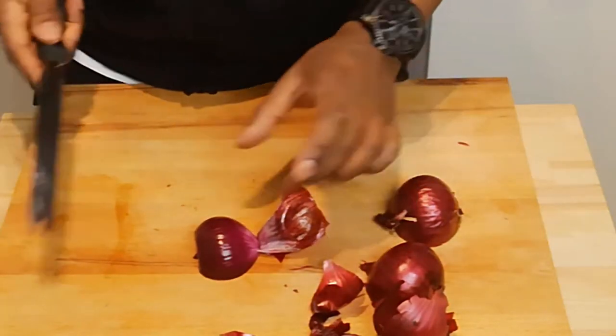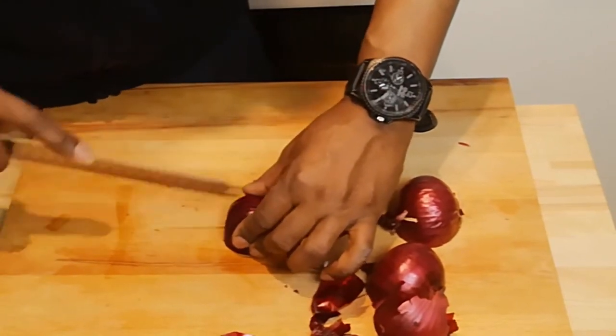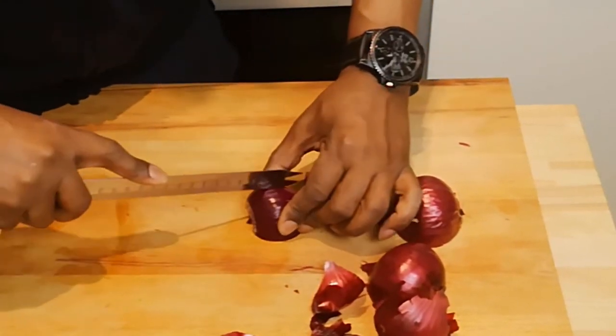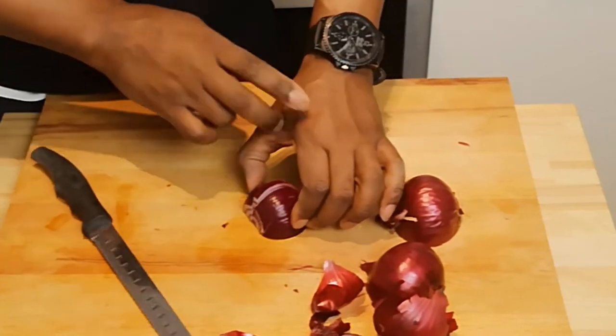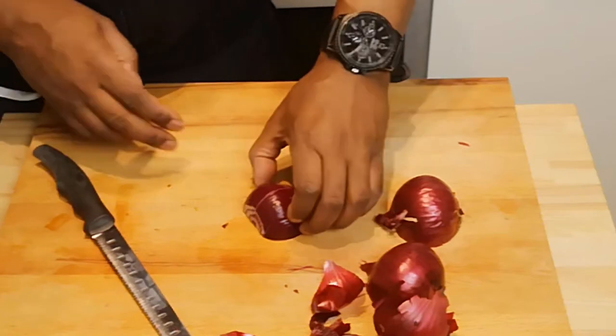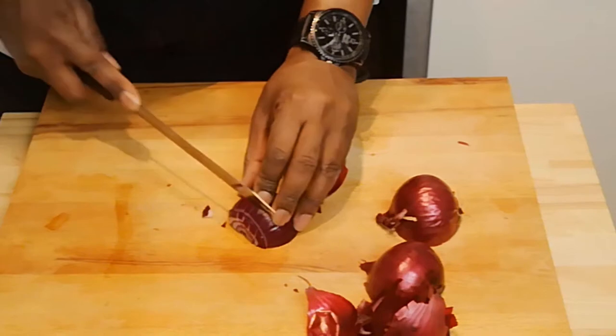I'm going to go two layers because the second layer is a little bit rough. At this stage, this part can stay on. All you need to do now is chop, chop, chop — using the bridge technique. Remember, the technique holding either side. Now you can work off the bridge technique, and then all we do is chop straight across.